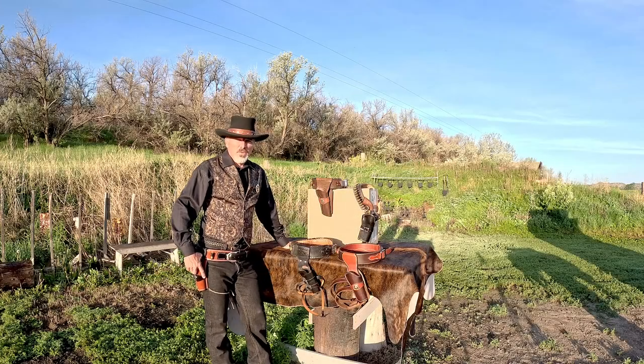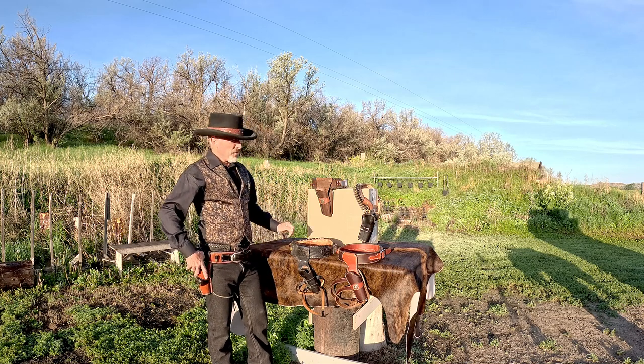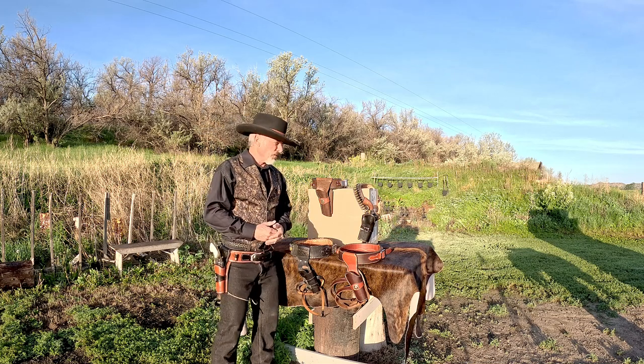Today I'm going to do a little gun leather review and show you some of the gun belts that I have worn the last year in videos and so forth.